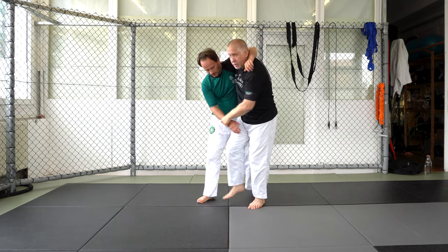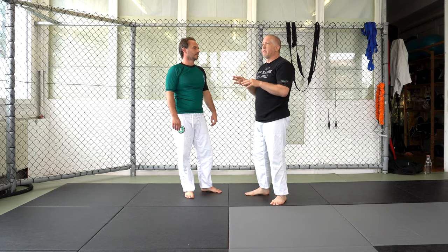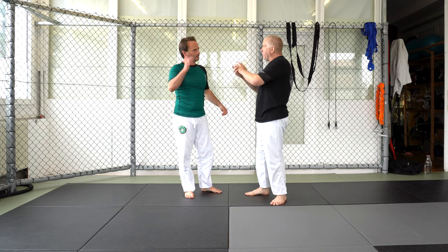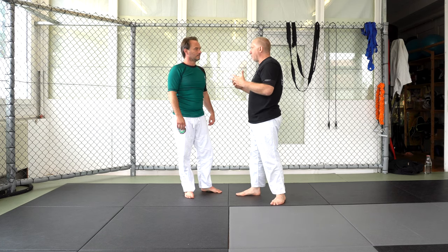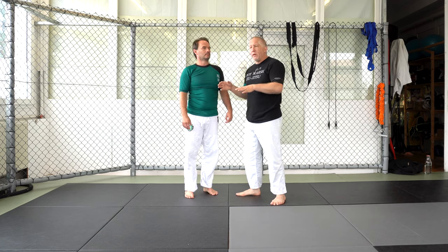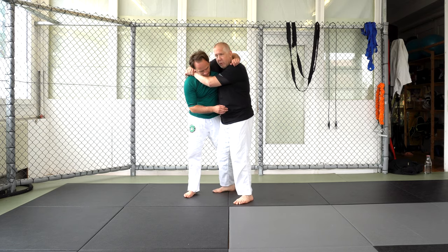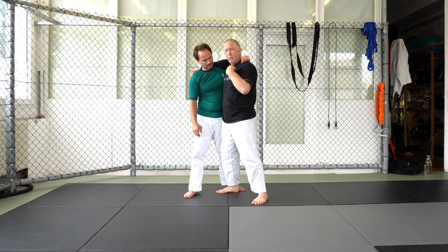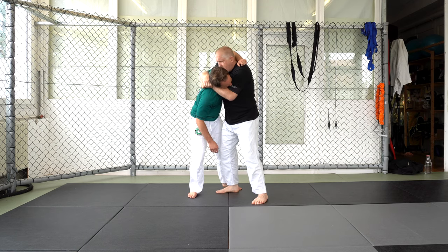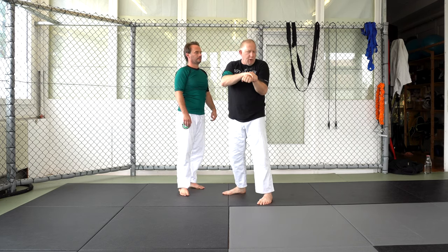Now obviously I can switch to many other takedowns — he steps behind, I can switch. But I don't want to release my grip. This is a very simple takedown and one I like. We really like the upper body takedowns, because I don't have to lose control of you where you can start punching me. So from this one, all I'm going to do is, when he maybe either bends over or steps behind my leg, I just want to pull his head to my chest. I'm going to pull him to my chest. So instead of pulling down with this arm, I'm pulling my elbow to my body.